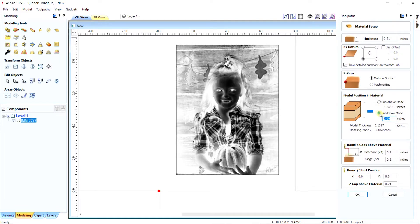Underneath your model, you need to have 0.04 — it's very crucial.